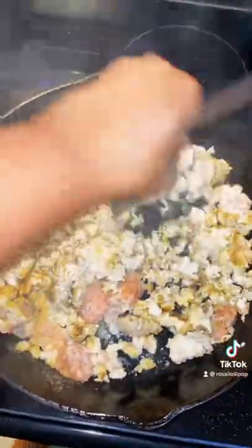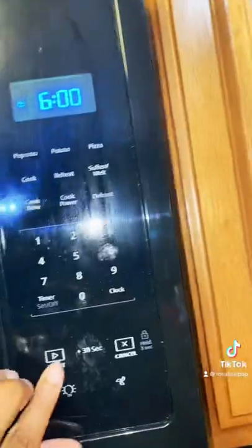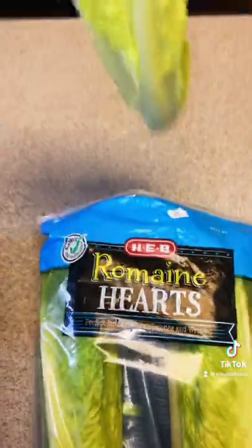Start by adding your grease, your ground chicken, and your seasoning to a skillet, and get it all ground up. While you're doing that, you can add your cauliflower rice to the microwave — that's how I cooked it, but do what you do.